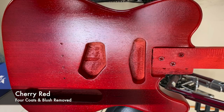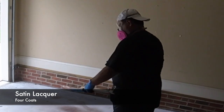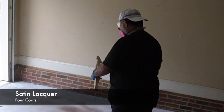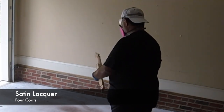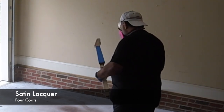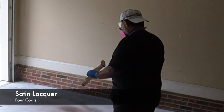Here's what it looks like after four coats of cherry red and the Mohawk blush remover — it's looking pretty good. Moving on to the neck, I'm not going to bore you guys too much with a video of the spraying. Here I am just spraying the satin lacquer on it. I ended up putting on four coats of satin lacquer and that turned out pretty well.